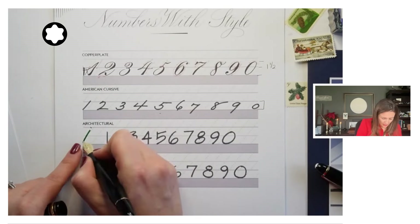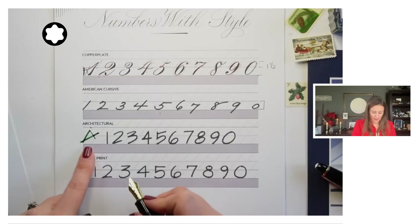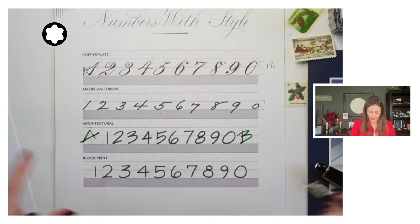For architectural handwriting, our numbers are about the same height as our capital letters. Now for block printing, I actually use these same number styles with architectural sometimes. So this is just another style there for you to play with.